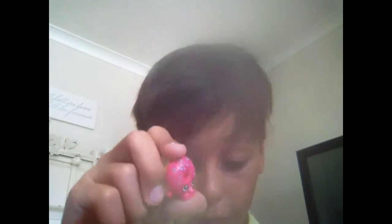This one here we just got lucky with in one of ours. This one here is called Delish Donut. I think this one's ultra rare — yeah, this one here is ultra rare. So look out for this one if it's possible to get.